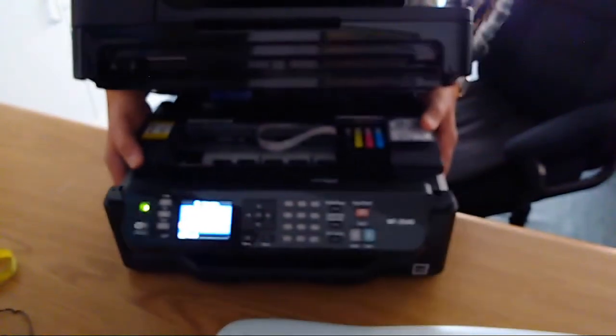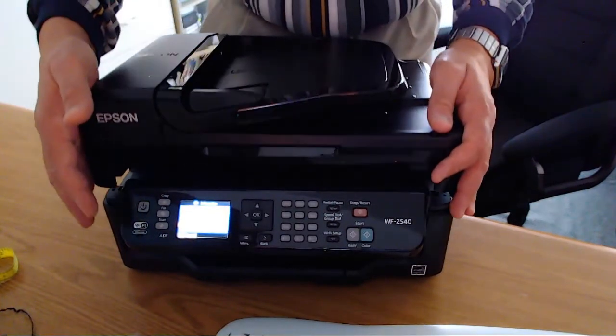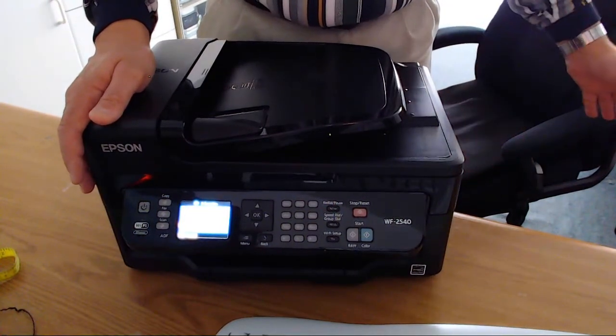People might say: well, if it's in the thrift store, maybe something's wrong. I believe not. I think sometimes people get things, they upgrade, and they don't want it anymore. Maybe they're not an Epson person — I'm an HP person, but I like this Epson. This is what we got going on here. Again, it needs the magenta. If you're going to buy this, you're going to need to get the magenta. It comes with the user guide, power cable, printer cable, and the phone line cable. There's no software with this item.